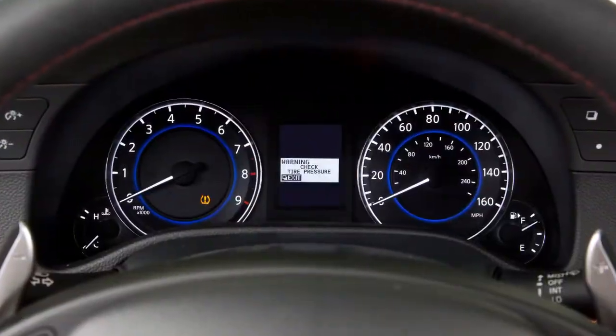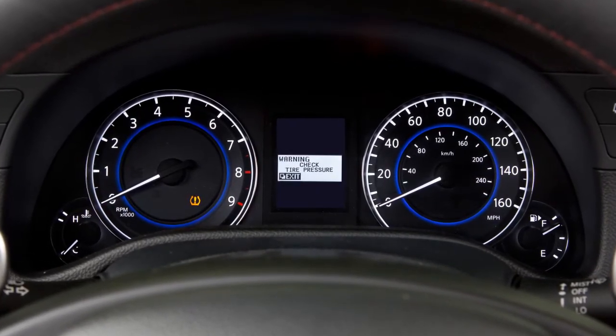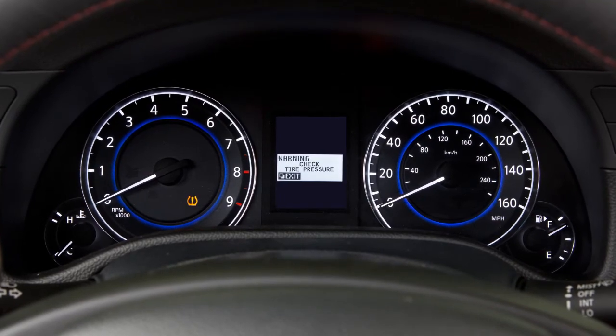A final note: the tire pressure monitoring system does not detect a sudden drop in tire pressure as with a tire blowout, and it is not a substitute for proper tire maintenance.